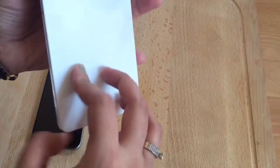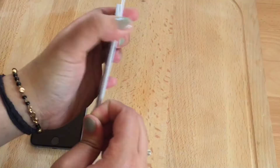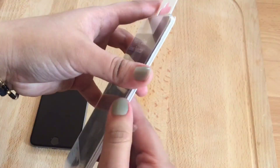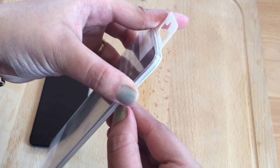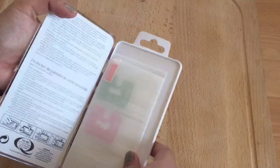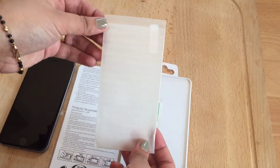This is the one that I bought, so let's open it. I got it for a pound. In this package, what we have got is the protector screen, which is over here as you can see.